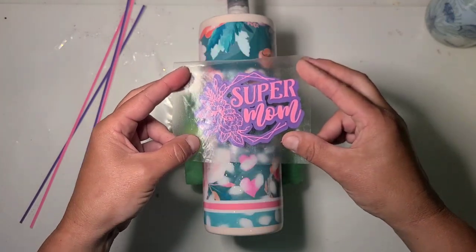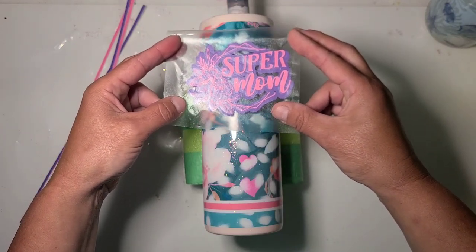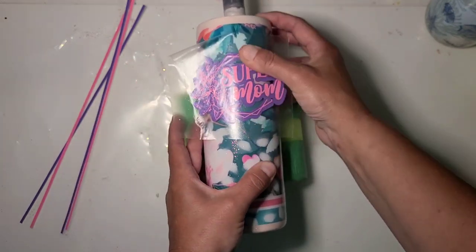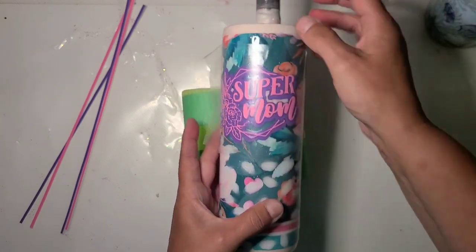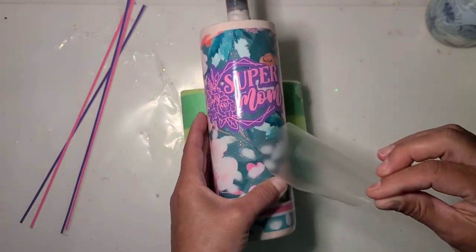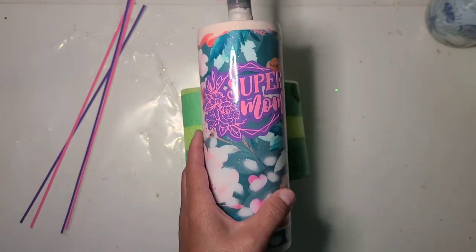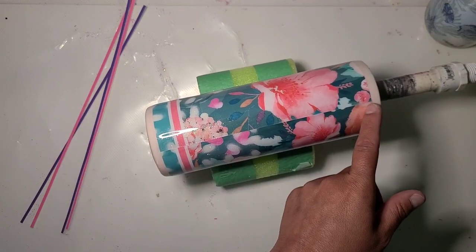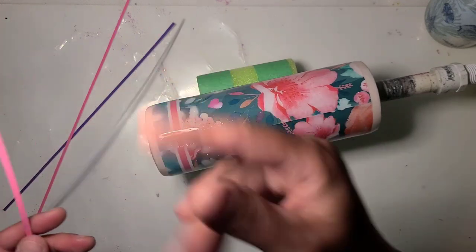It just says 'Super Mom.' I'm kind of trying to decide — I'm going to end up covering that lavender that I wanted to accentuate with the decal, so whatever. I just wanted it to have a little pop of a brighter color. It's got the brighter pink in it and hints of lavender here and there. I just covered all that lavender up, but whatever. What I'm going to do is pinstripe the top and bottom in pink, and then do around the decal in the lavender to even it out.